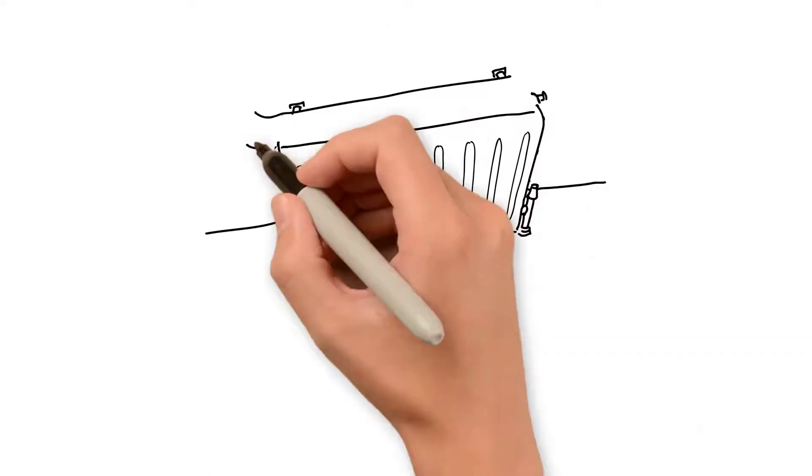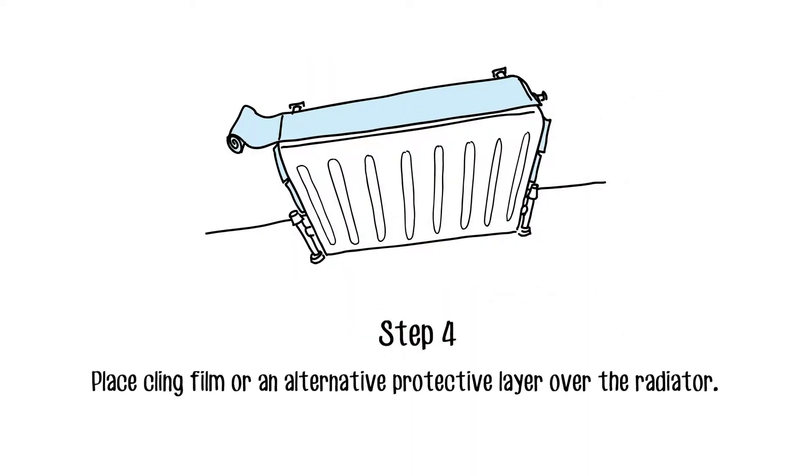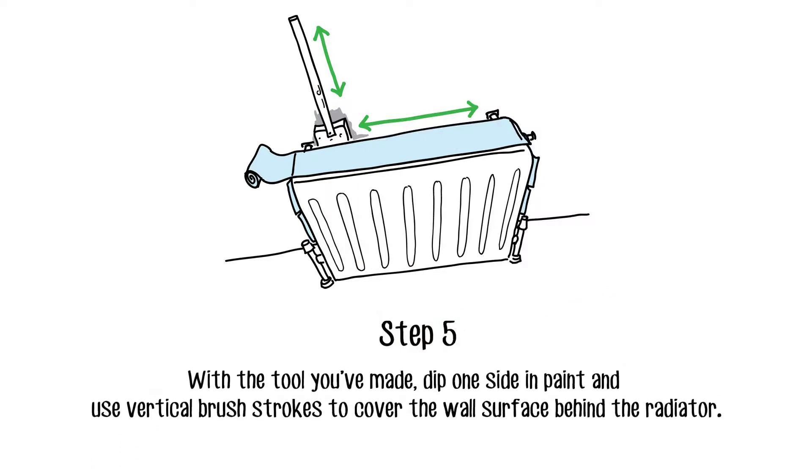Cover the radiator with a protective layer such as cling film to prevent any paint from going on it. It couldn't be any simpler. Cover one side of the sponge with paint, then use vertical strokes to cover the whole surface.